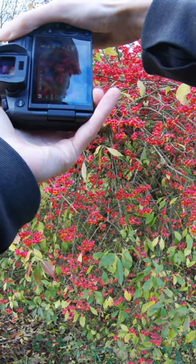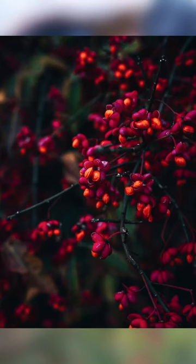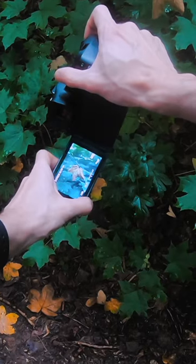The first tip that we need to talk about is all about shutter speed. This is actually one of the most common settings that you need to check if you want to freeze the motion in your photos.